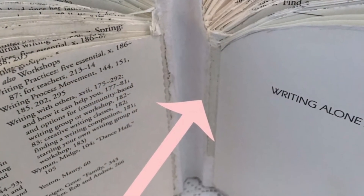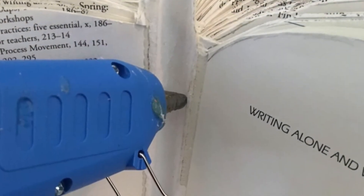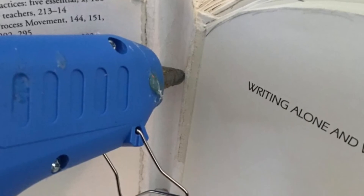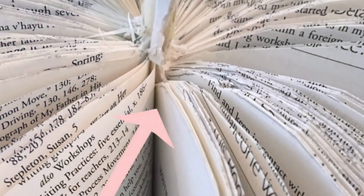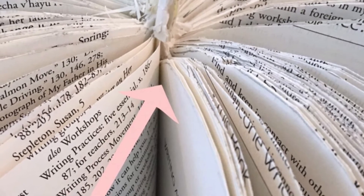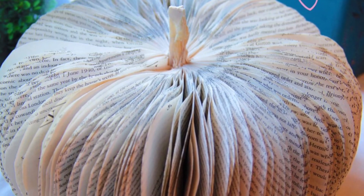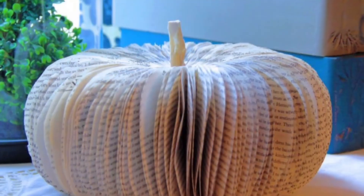Right here, you'll see the spine. I'm going to connect the front and the back of the pages with my glue gun. Just put a dab of glue, a long line of glue, and glue it together. Right here, you don't even see pretty much where the front and the back are together. And that's it — now you have a book page pumpkin, a nice, easy project for home decor.